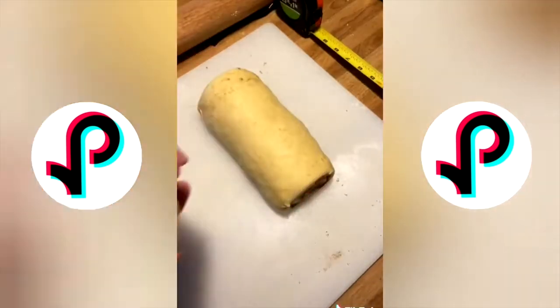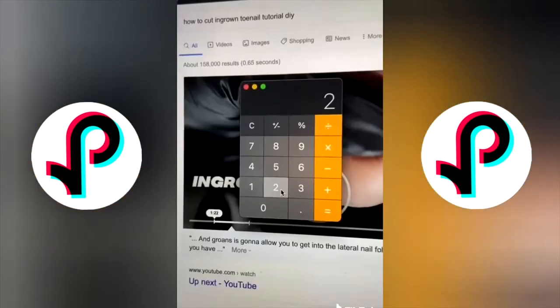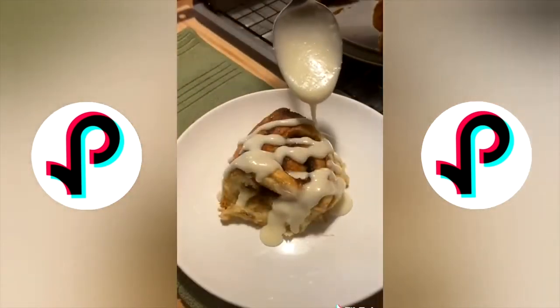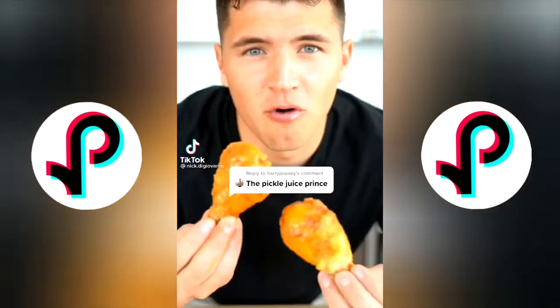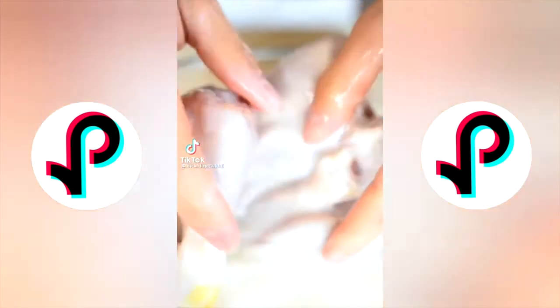I baked them for 22 minutes and honestly they came out a bit ugly — but that's okay because we're going to cover it with icing. And that's pretty much it.